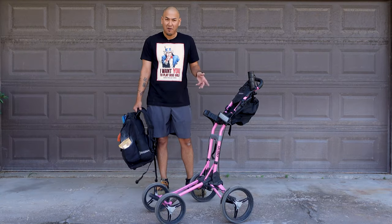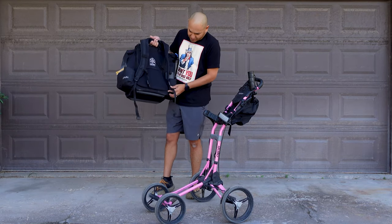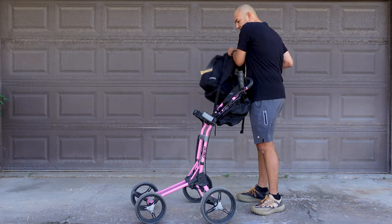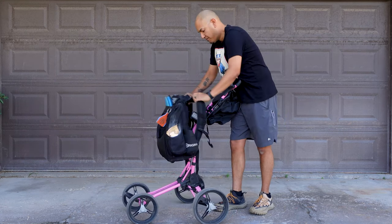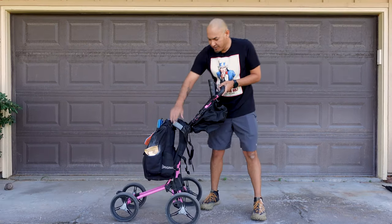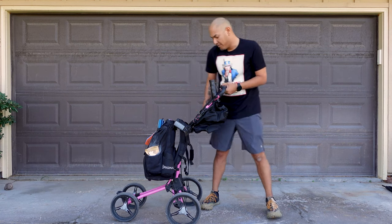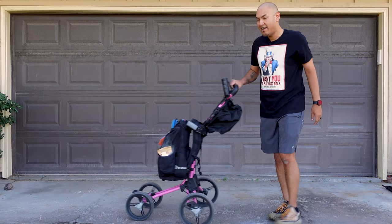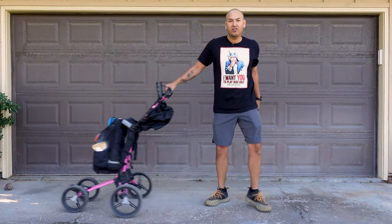Now, to get your backpack set up on the cart, all you're gonna do is take your backpack straps on the back, pull them down as tight as they can possibly go. You're gonna open these up just a little bit. Take your bag over here, put it around the straps, open, close — just like that. These little plastic tabs are now gonna hold your backpack into place. Take the little Velcro strap from the bottom, strap it in just like that, and look at that. I'm ready to go.